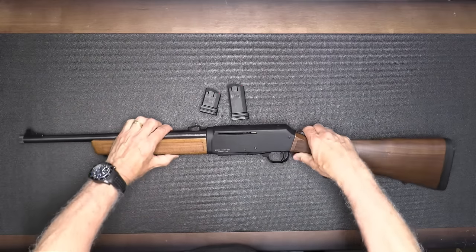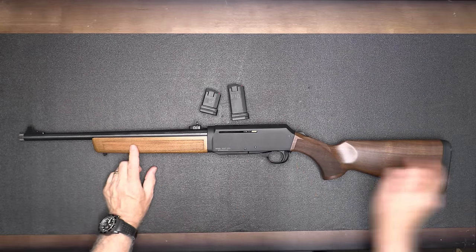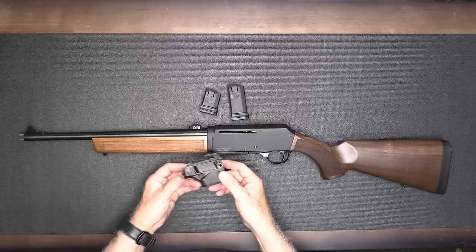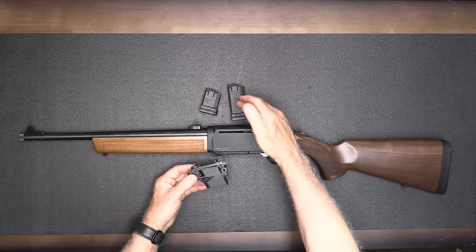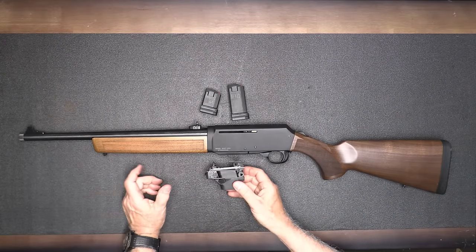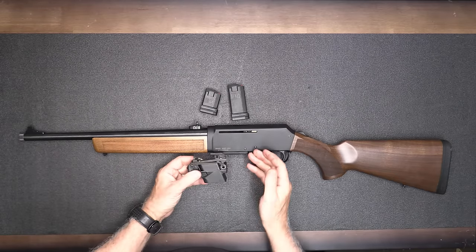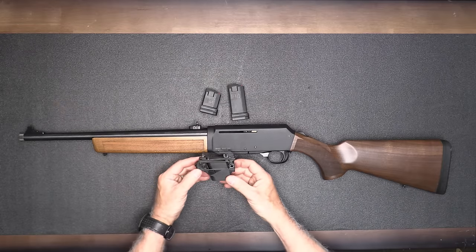One of the big things about this rifle is that it has interchangeable mag wells. We also have the Glock mag well — it's real easy to install. We use it mainly at the range since we've got a ton of Glock mags in 10- and 5-round configurations. You can also get the SIG P320, which also fits the Smith & Wesson M&P series mags. When you pick up one of these, you just decide which mag well you want, or you can get all three — they're also available separately.